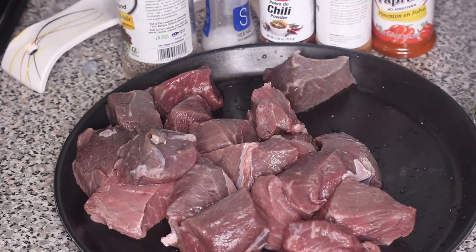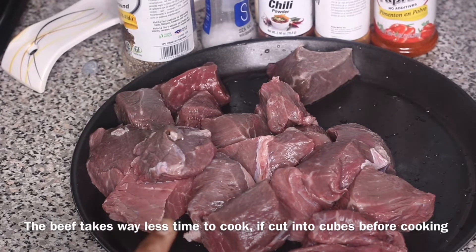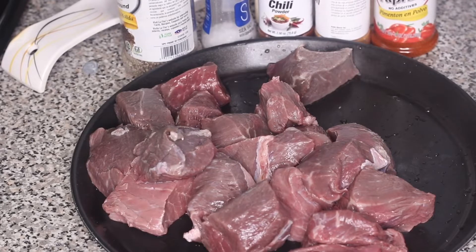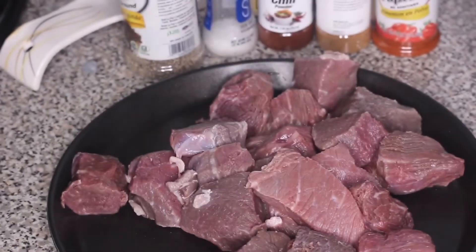So here's the beef I'm using — beef chuck cut into cubes. The supermarket I went to didn't have a full piece of beef chuck roast, so I bought it in cubes. I think it actually works better this way because in the end we're going to chop or shred it. I already washed it, so I'm using paper towels to dry off the extra water — I don't want it too wet.